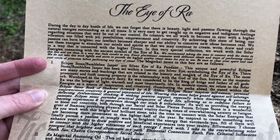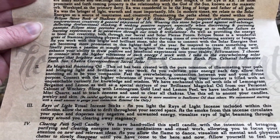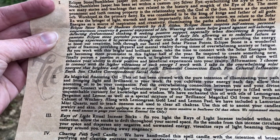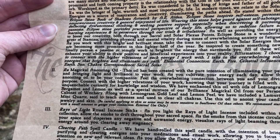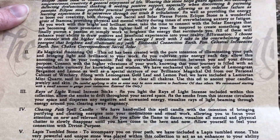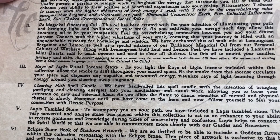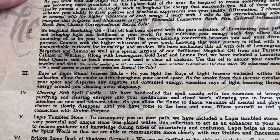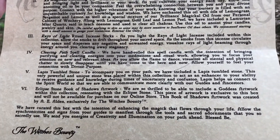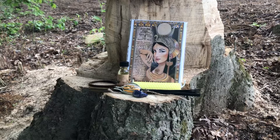The eclipse stone is confirmed to be bumblebee jasper — all information is in the pamphlet. The Raw Magical Anointing Oil contains lemongrass, bergamot, lemon, gold leaf, lemon peel, and a Lemurian mini quartz. We also have the Rays of Light ritual incense sticks, the Clearing Path spell candle, the lapis tumbled stone, and the eclipse stone book of shadows artwork.